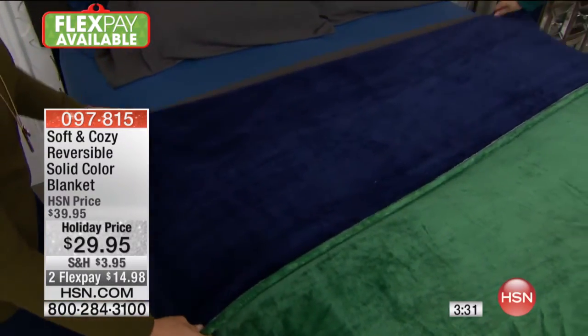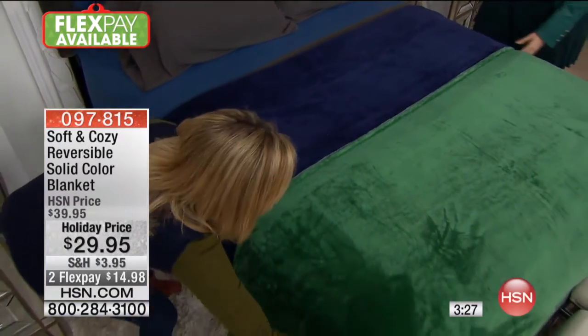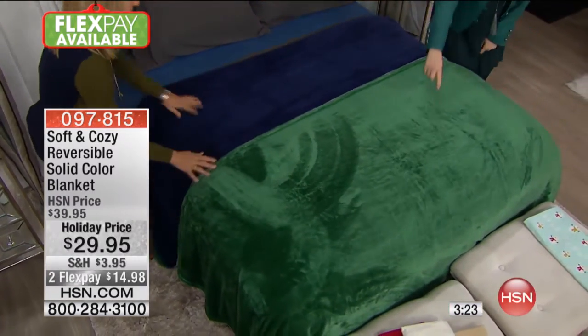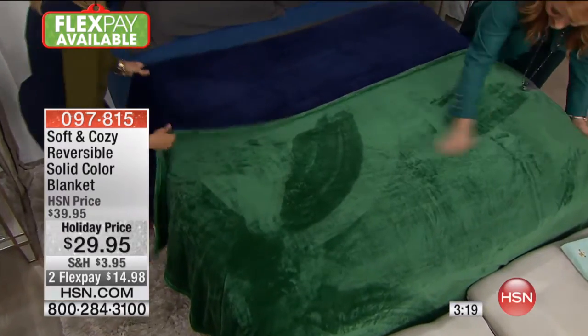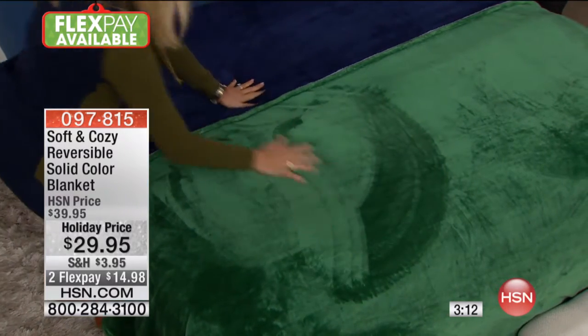It's like an emerald green, and then you've got the navy on the other side — it reverses to navy. This is really cute. Look how nice this is — it looks like a golf course. It's so green. It's a perfect green.